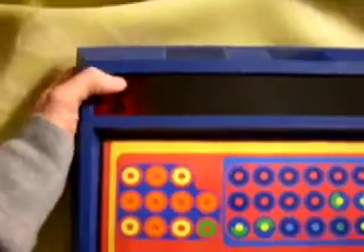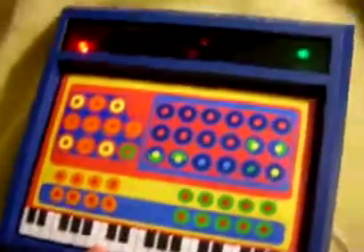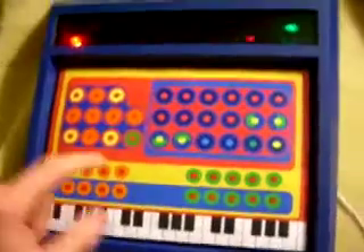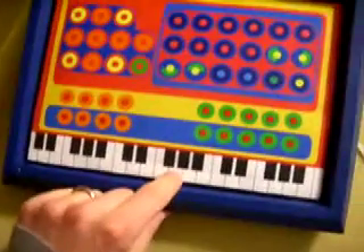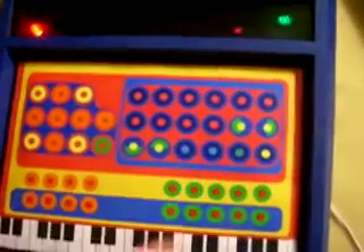To power on, you just press this big red square. You have an LED sequence that says Mystery Circuits. Everything still functions the same as it did in the other keyboard shell — so you still have keys that work, you still have drum beats, and you have auto-accomp.